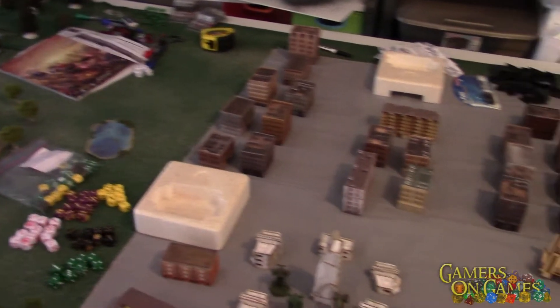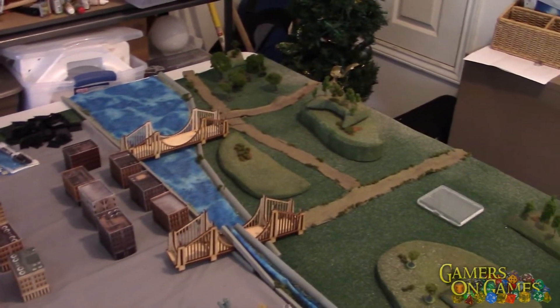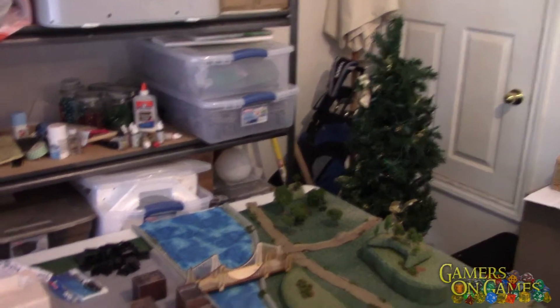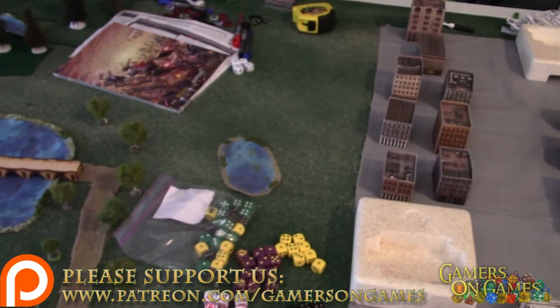I've been waiting to do this for a while, just really haven't had time. Some of you have already seen it, but here's kind of what my table looks like. I have stuff where I can pick it up and put it away, all shut in boxes, so I can mix and match terrain and switch the tops out, freeze whatever buildings whenever I want.